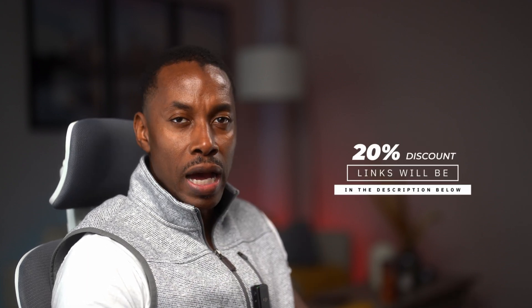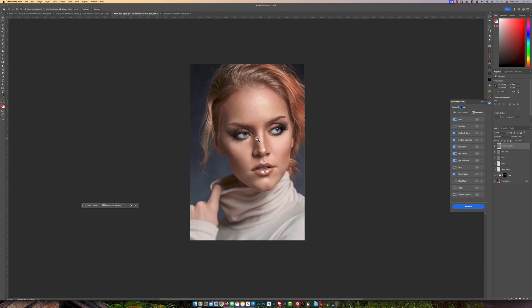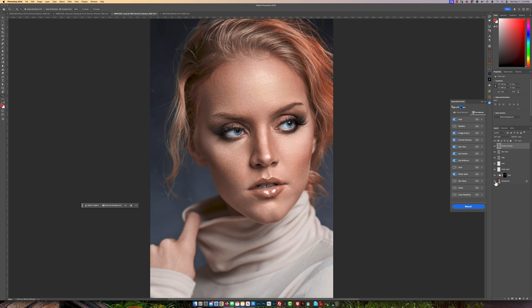It is doing a phenomenal job. And if you're interested in purchasing this, I'll leave links below where you can get a 20% discount off the actual price. So let's move on to the next image, done with my A7 IV. I'm just going to do the same thing again — wow, look at this before and after. Before, after, before, after. This is doing a marvelous job.